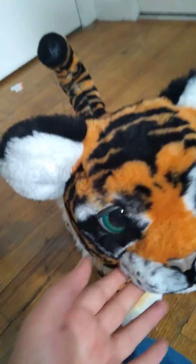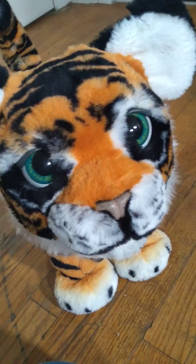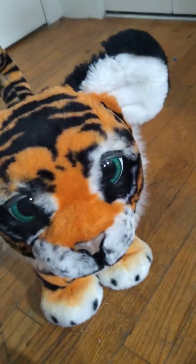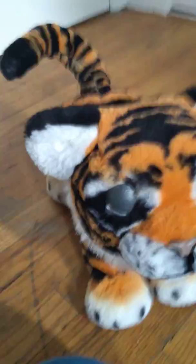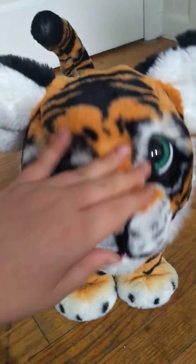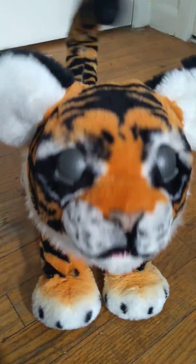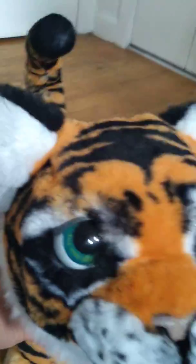Roar! See? As you can see, the ear works perfectly fine now. This is really cute. He purrs. This is the For Real friend that is lifelike.